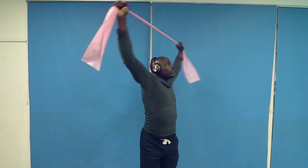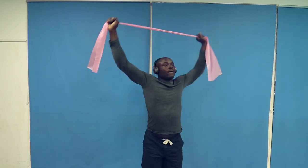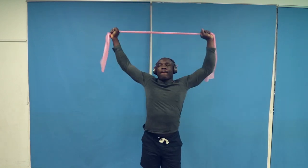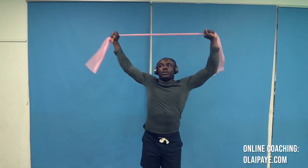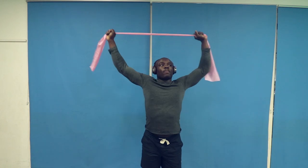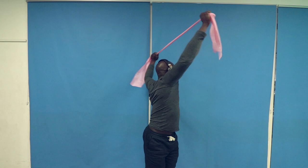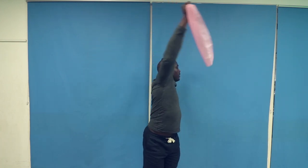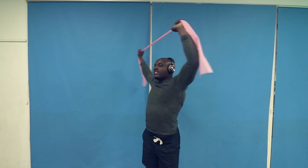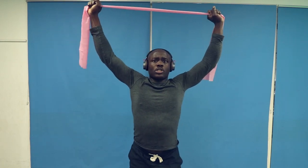Continue going side to side for a few more reps. That's it — that's the first one.